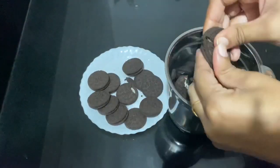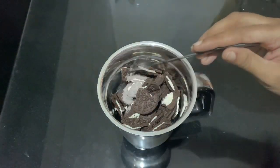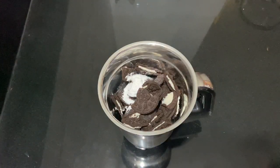We will not put it in at the end. We will blend it in the jar. You can add 1 teaspoon of baking powder.